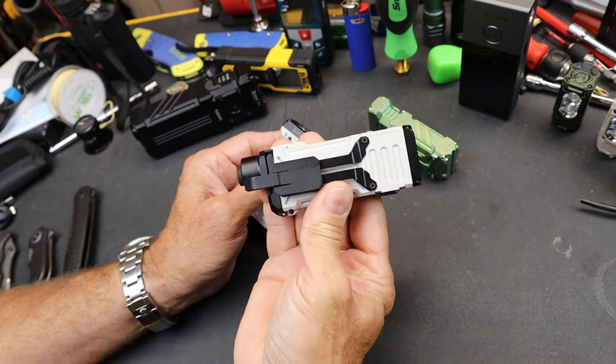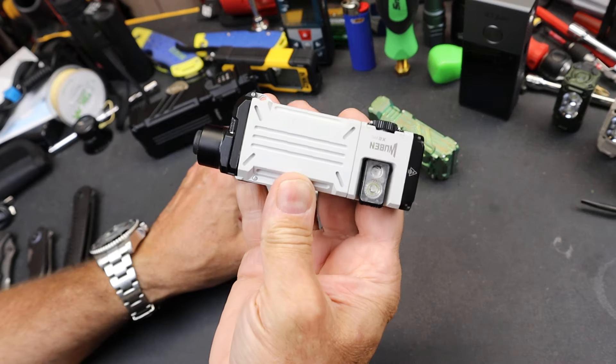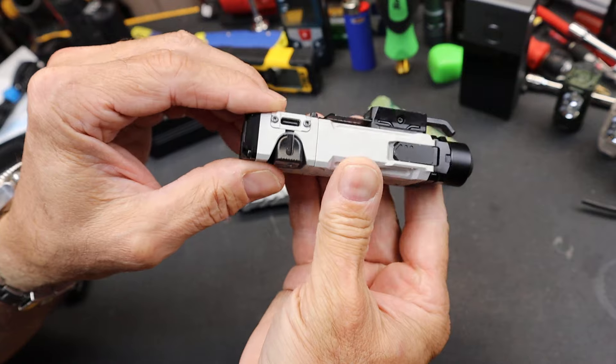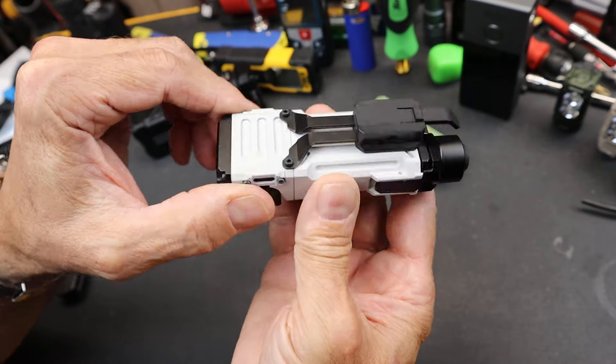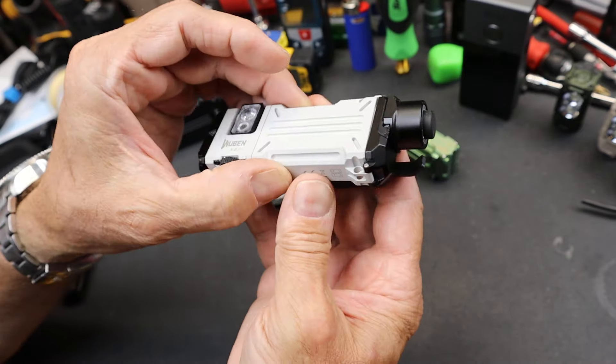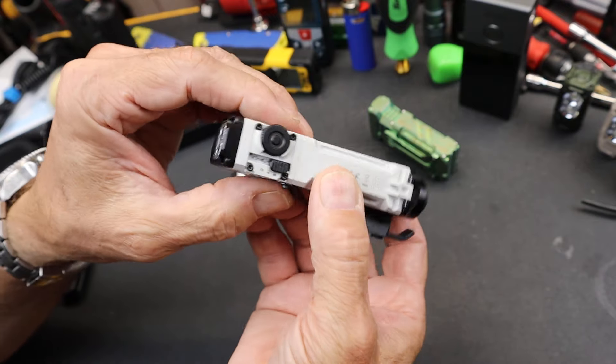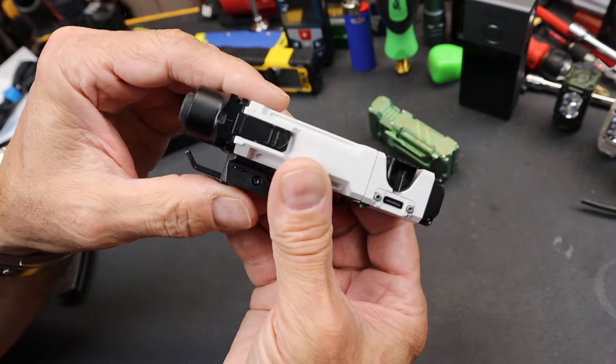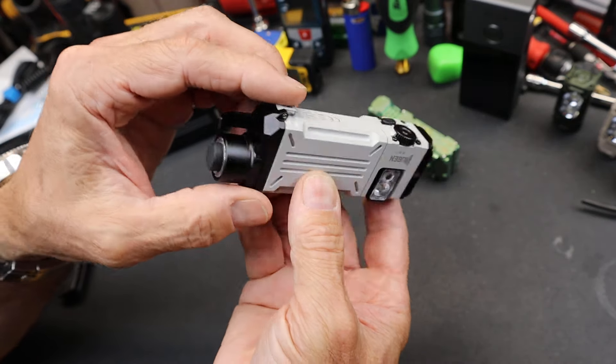They have got a Kickstarter going to fund this light. It's a way of kind of gauging buy-in, but also, if you go out on a limb designing a new flashlight and it doesn't meet the needs of the users, it's a little bit of a risk.